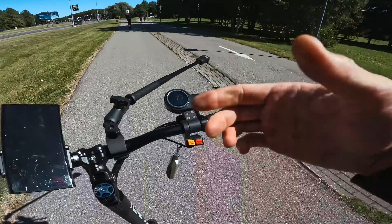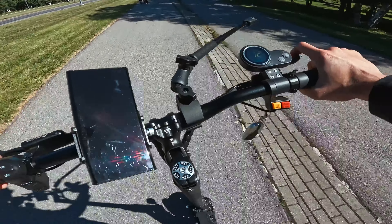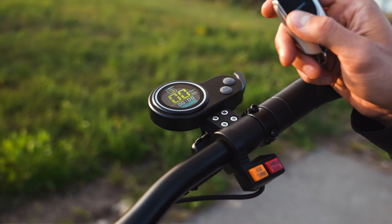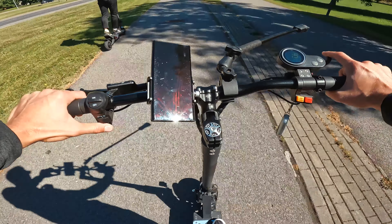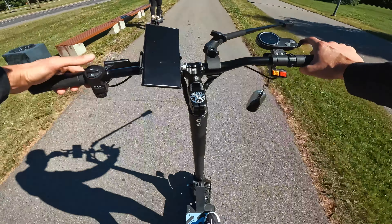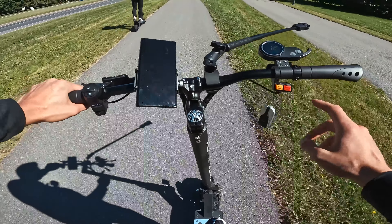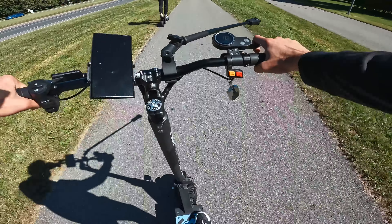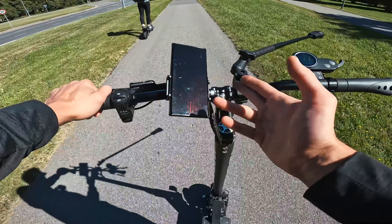The weather is really sunny today and there are no problems with display visibility — it's pretty bright in direct sunlight. Here is the horn. We have turn lights, the main light switch, and eco, turbo, dual, and single buttons. The handlebar is really wide and the scooter has a lot of space for extras.